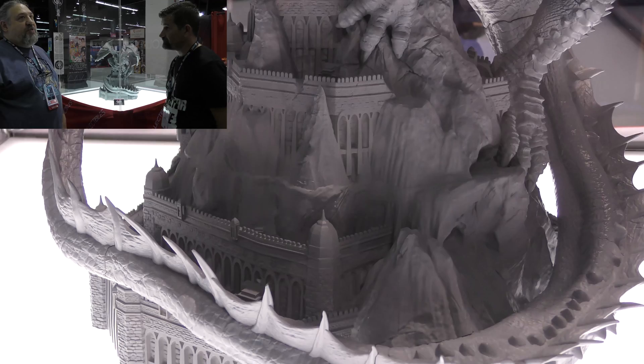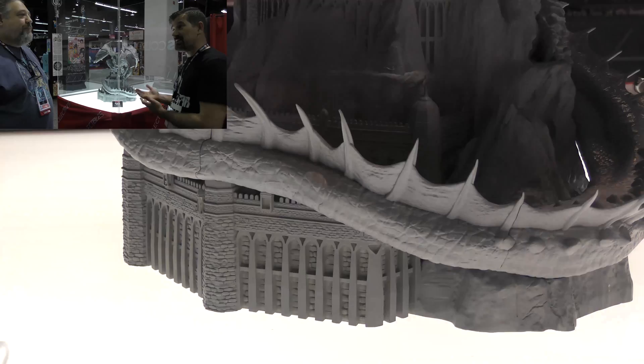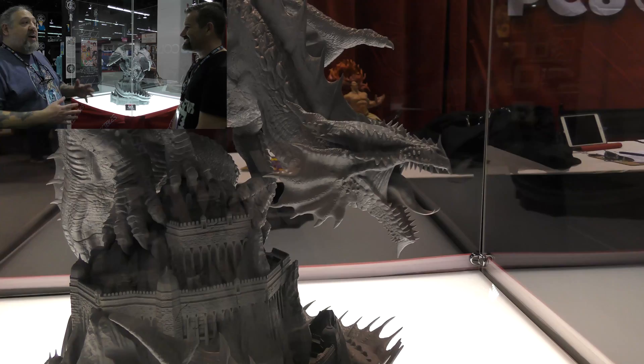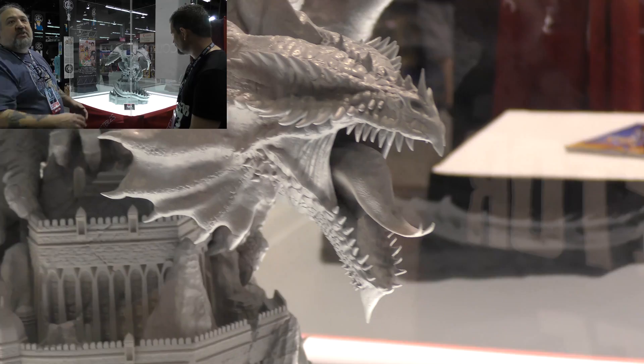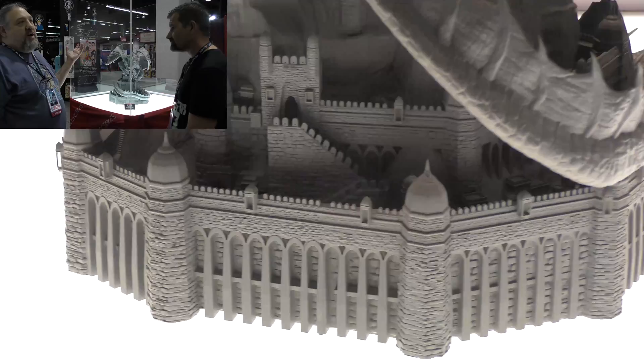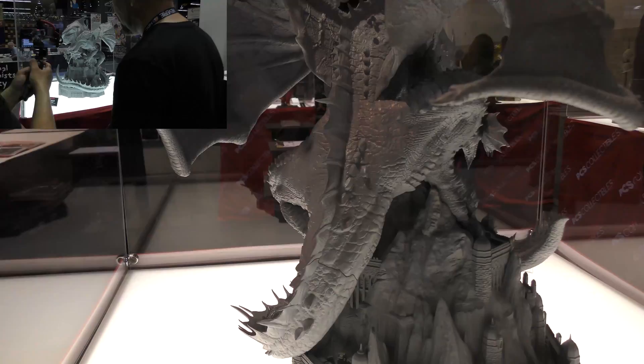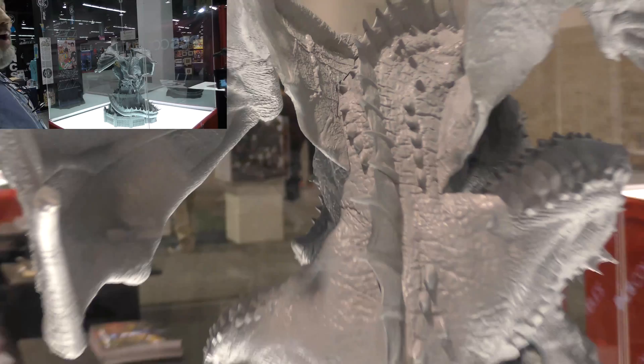Jerry is thrilled and flattered to have the license. The line may include characters from the classic animated series as well. The Dungeons & Dragons dragon piece features incredible detail in the castle, the scales, the base battlements — and once it's painted, it's going to be spectacular.